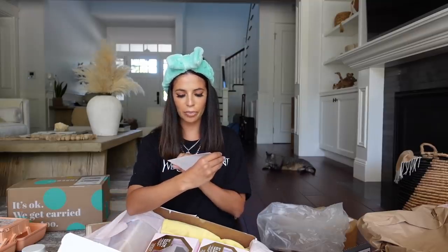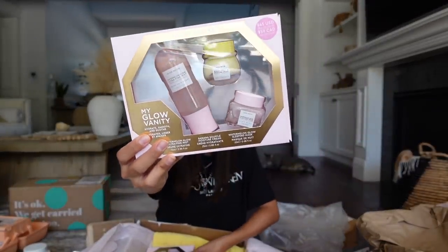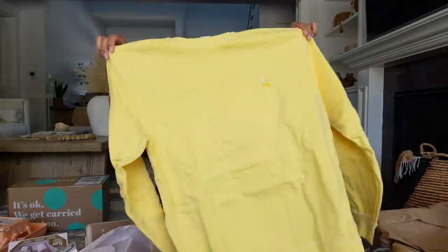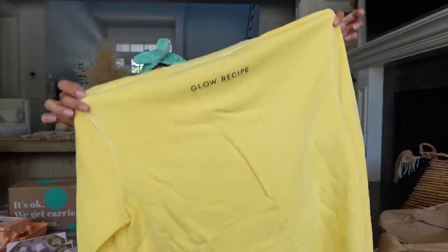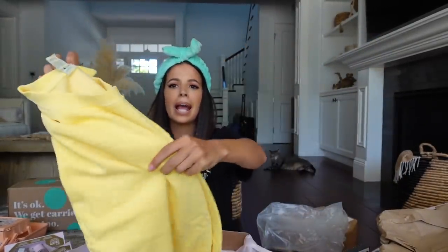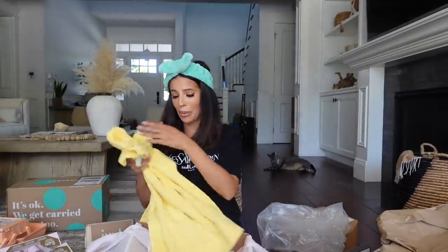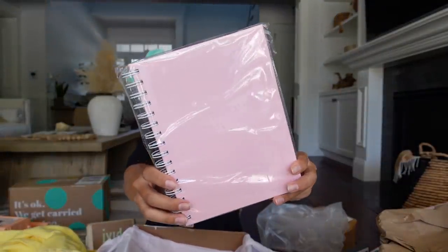We got some new kits from Glow Recipe — thank you for being a Glow Recipe supporter. These are self-care kits: My Glow Vanity, and we got two of them. They also sent a really cute yellow sweatshirt — on the back it says Glow Recipe and it's got a little banana on the front. I got all the sweat clothes and I'm so excited. And this is so pretty — this is a My Glow Diary. I love that. Thank you guys.